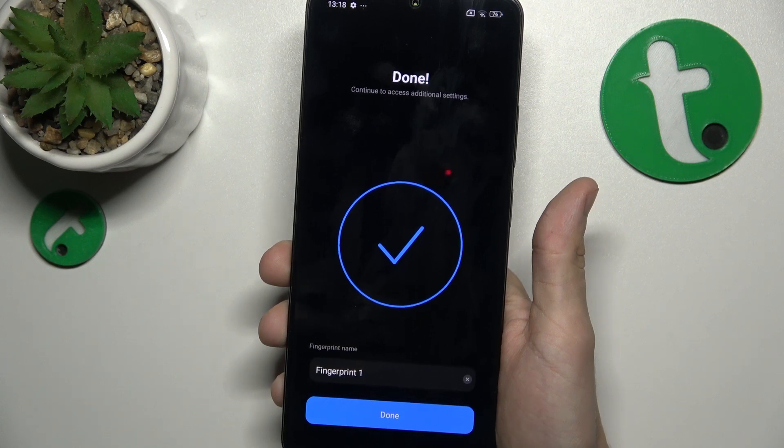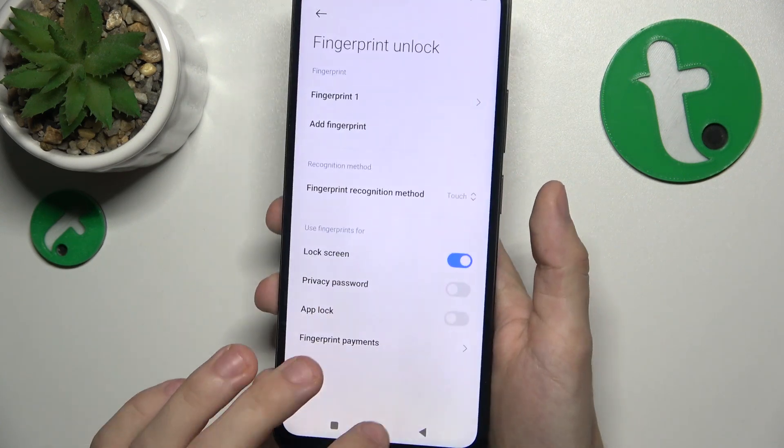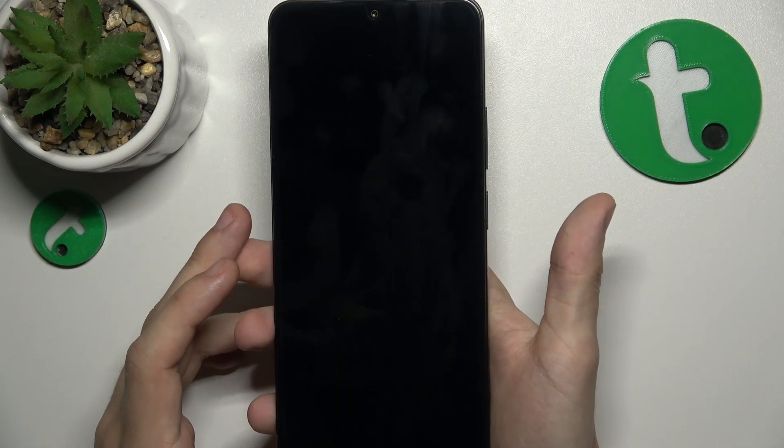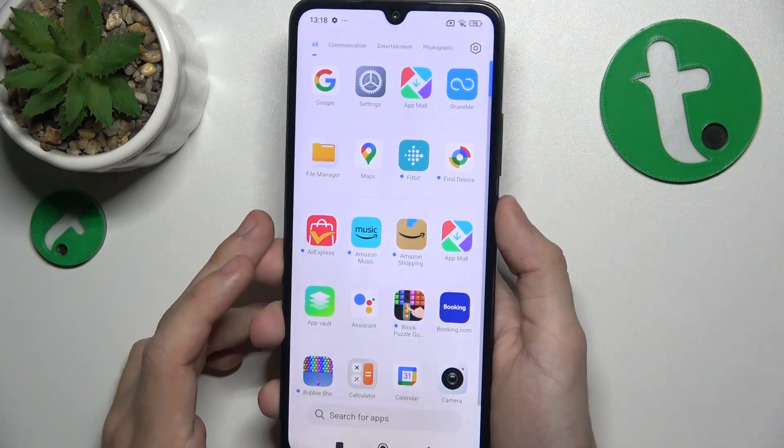Now you can add a name, then tap on done. It's now added, and when I lock my phone and tap on the fingerprint sensor, it unlocks.